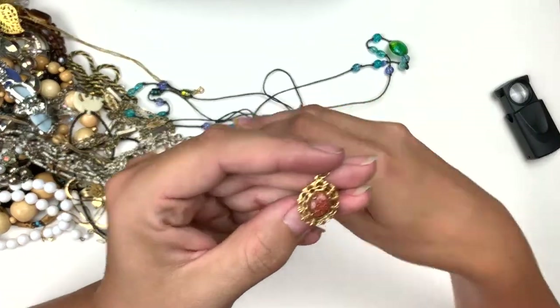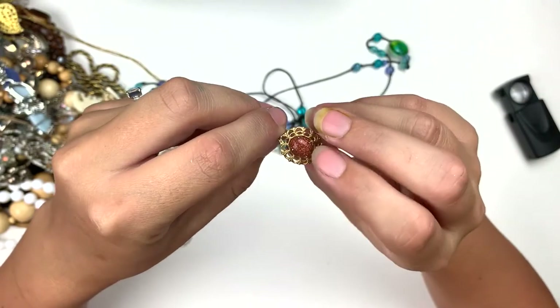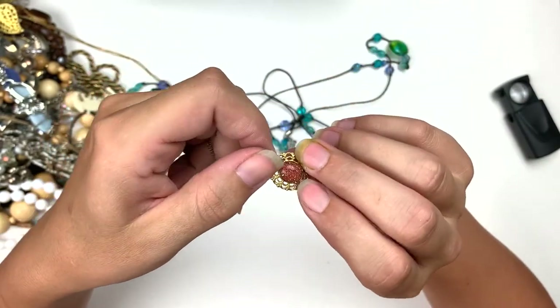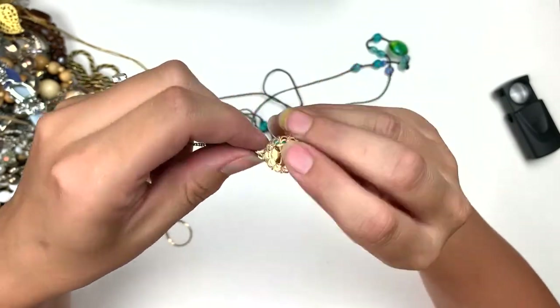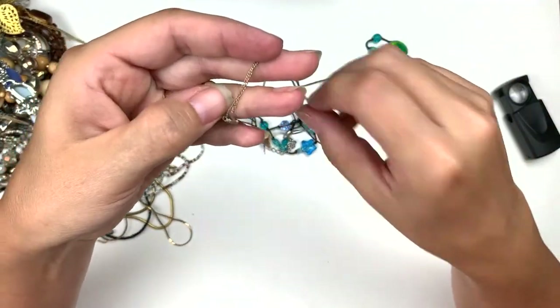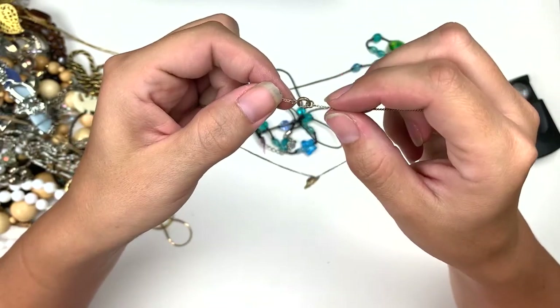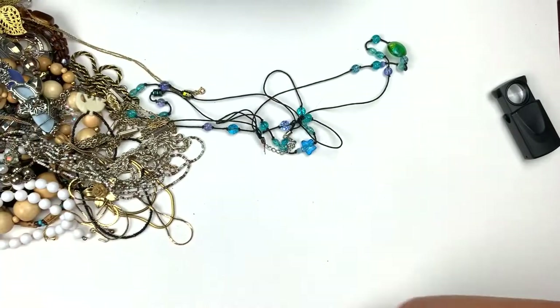Gold stone. This is a gold tone necklace with a gold stone — that's the man-made stone I learned about on my channel. Thank you to everybody who told me it was gold stone. I'll test the finding maybe, because sometimes these are set in 14k, but this one probably isn't. And this clasp is pretty wretched, but that's nice. Gold stone.